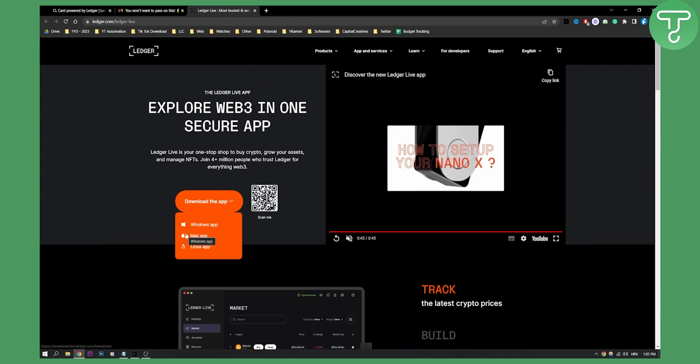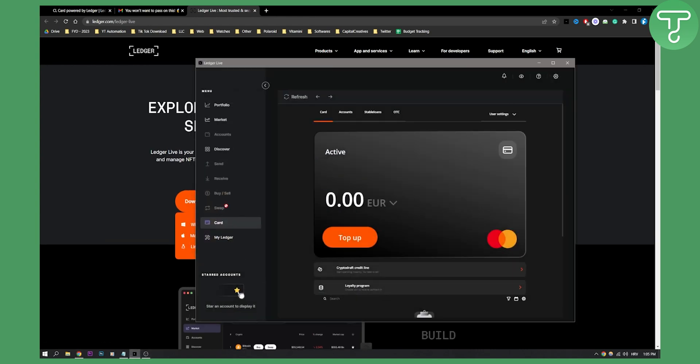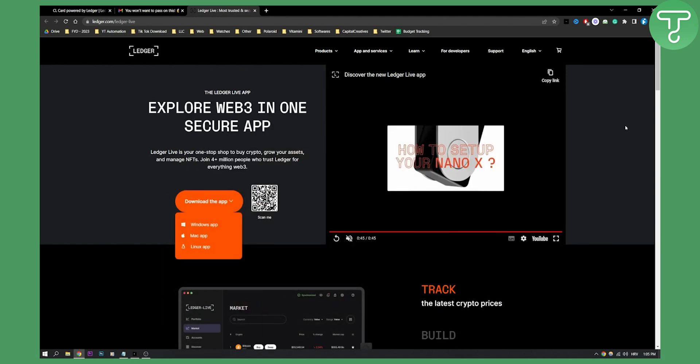Overall, that's pretty much it. If you want to start the verification process, all you have to do is go to your card section and you will start the verification process to order your CL Ledger debit card. If you have any questions or comments, you can always comment down below. We will see you in the next video — thank you guys for watching.